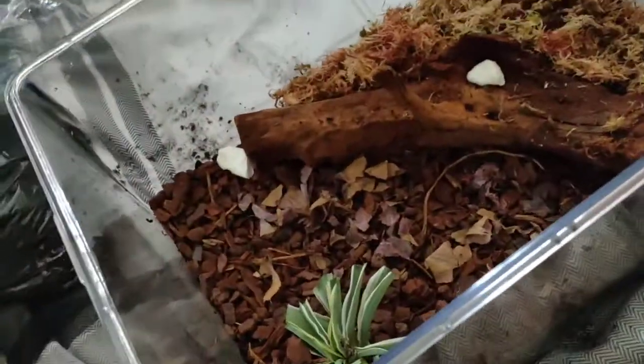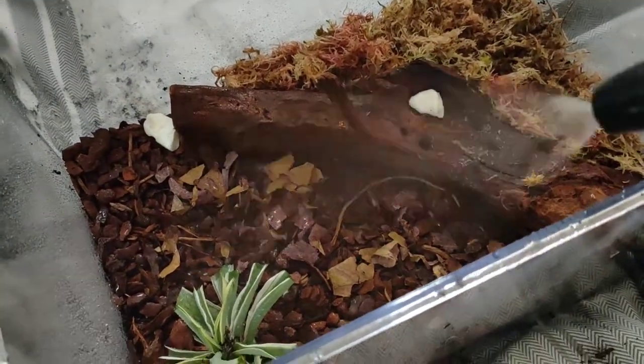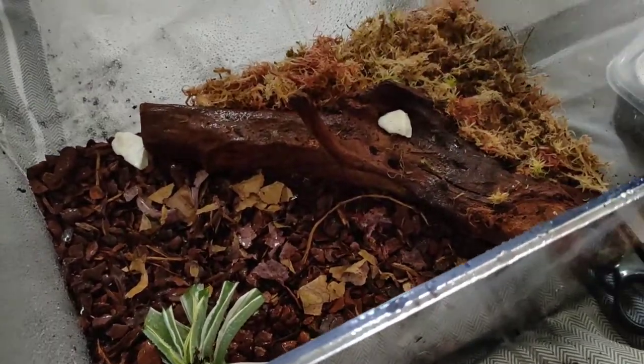And now it's time to just spray the tank and get it all really nice and moist for the isopods for when they can go in there.